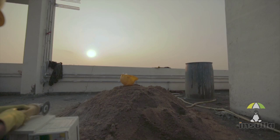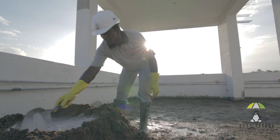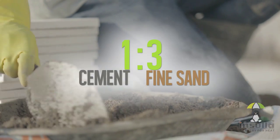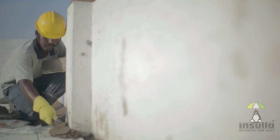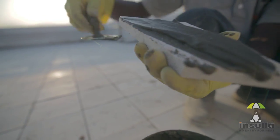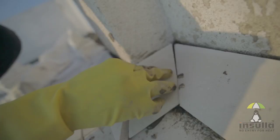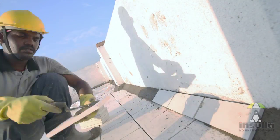Day 3 begins with coving of corners. This is important to prevent the seepage of rainwater that collects in the corners. Rich mortar of a ratio of 1 to 3, that is, 1 part cement and 3 parts of fine sand, should be used for coving. Waterproofing compound can also be added to this mixture. It should be laid at a 45 degree angle from the parapet wall to the floor, and the skirting tiles should be laid immediately before the mortar dries.